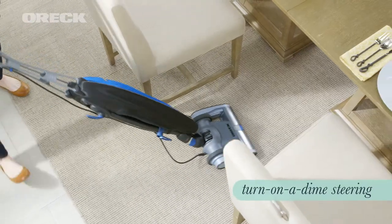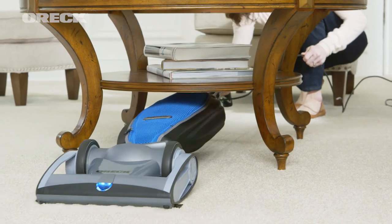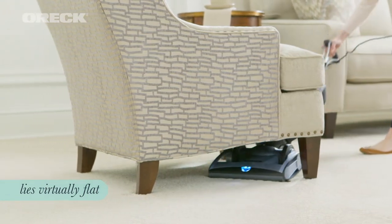And with slim swivel turn-on-a-dime steering and a sleekly flat design, it's incredibly easy to glide around obstacles and even get under your lowest furniture.